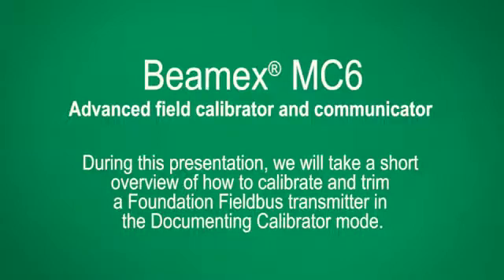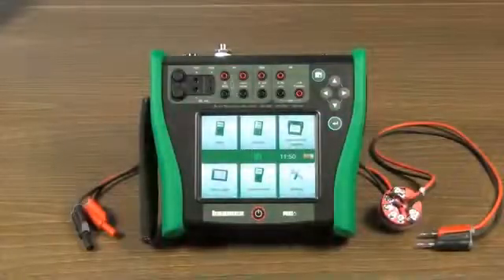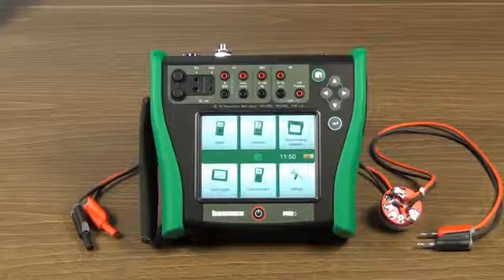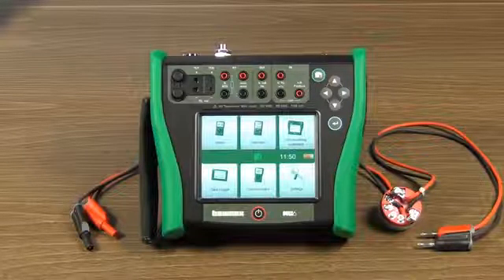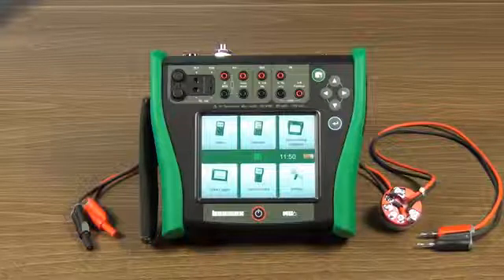Welcome to Vimex MC6. We will give you a short overview of how to calibrate and trim a Foundation Fieldbus Transmitter in the Documenting Calibrator mode. For a presentation of the MC6 Foundation Fieldbus Communicator, click on the dedicated video.